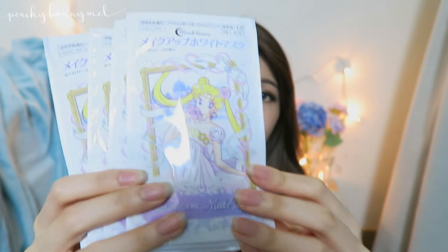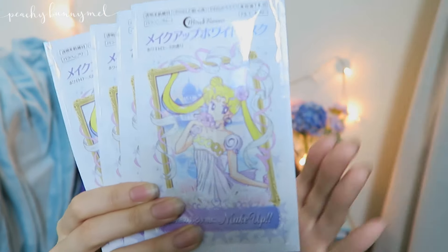It just looks like a cover. I'm going to open a packet of these and try on the sheet mask to see the results with you guys. So I've wiped off all my face makeup, and let's try this Sailor Moon brightening mask.